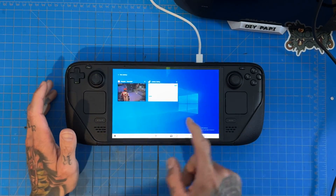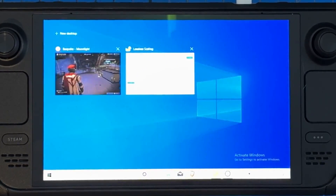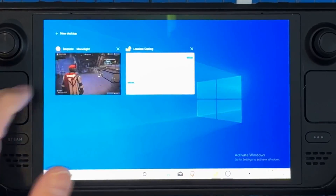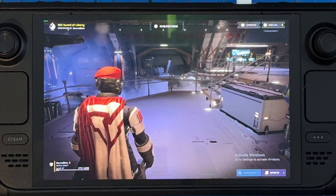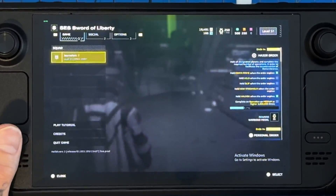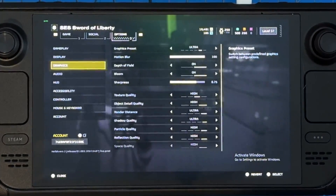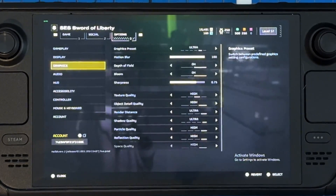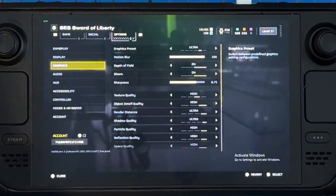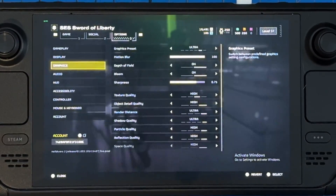Right now we're on Windows. We have the bespoke mini PC streaming over Moonlight, and we have Lossless Scaling running. The game we're using today is Helldivers 2. Even though the mini PC is a pretty capable system, we're only getting about 62 frames. Our settings are at ultra preset, mainly because this is a CPU bottleneck on the mini PC, not a graphical issue, so we can max out the settings.